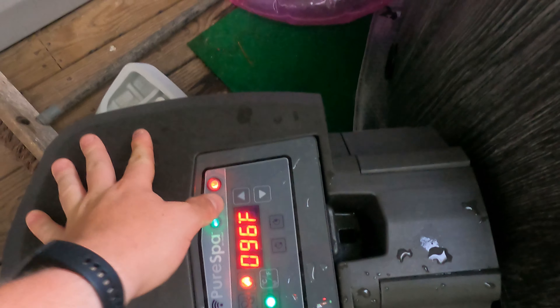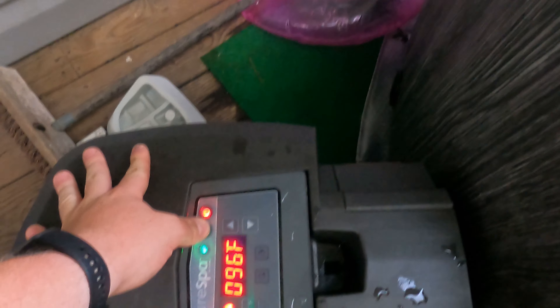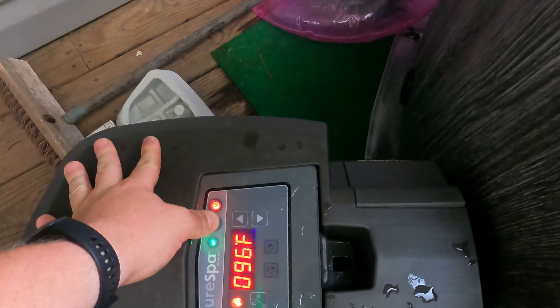You can see the bubbles — for the lock button you have to hold it for a few seconds. With the bubbles going, any feeling of a jet is going to come from around the edge. It is pretty relaxing.